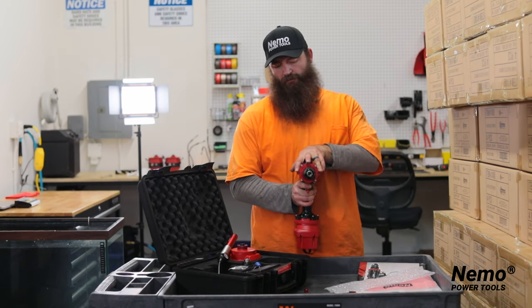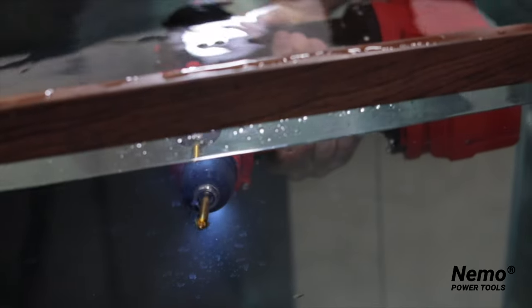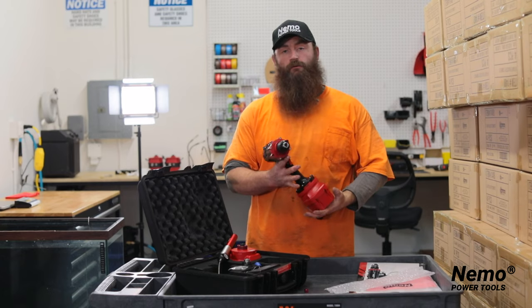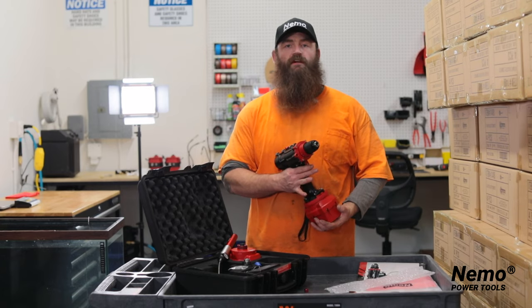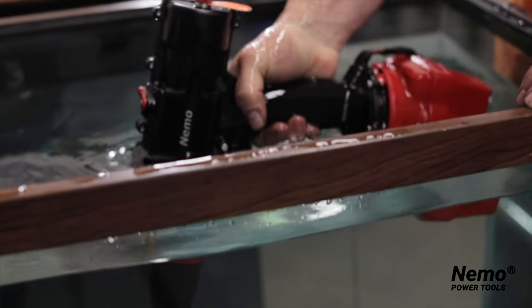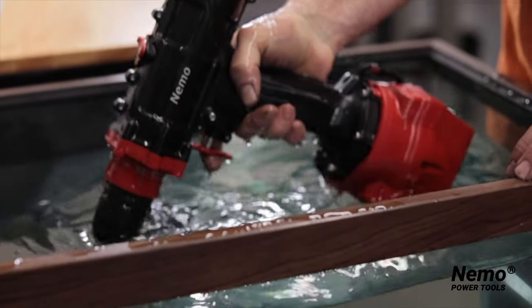It comes with two lights, so when you're underwater you can see your work surface and the application you're using it for. As you can see, this tool is rather large in size, but remember, when you are underwater you will be wearing diver's gloves. The increased size is simply so that you can grasp this tool correctly without it slipping out of your hands.